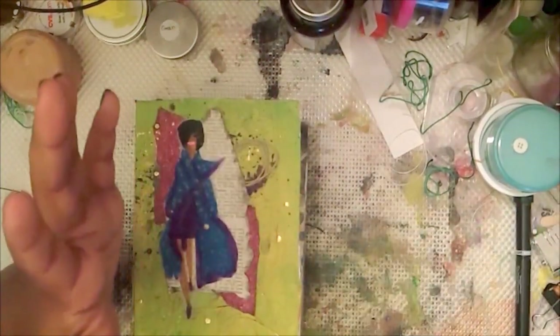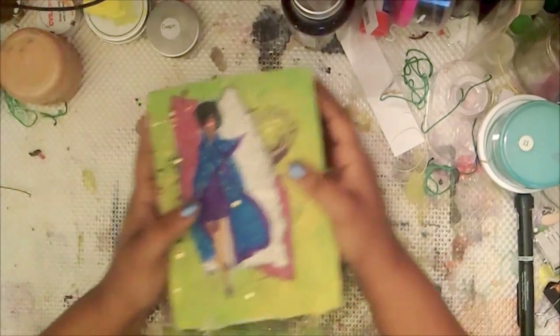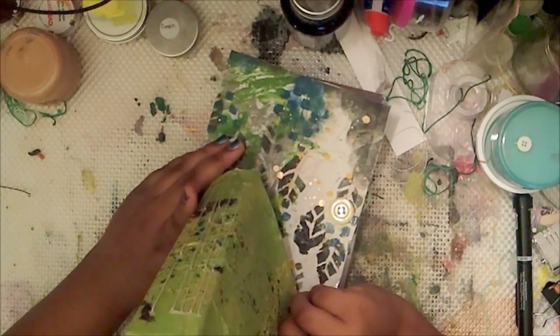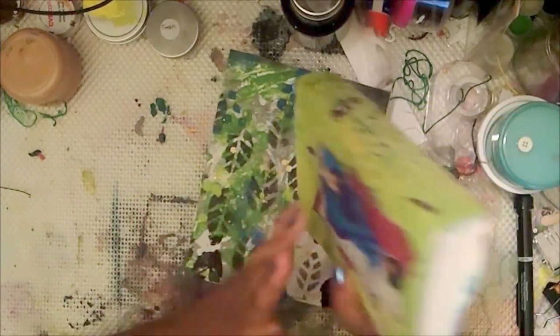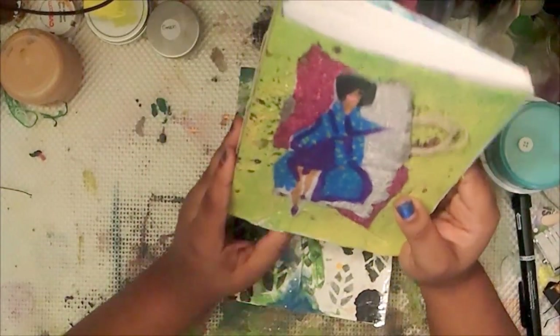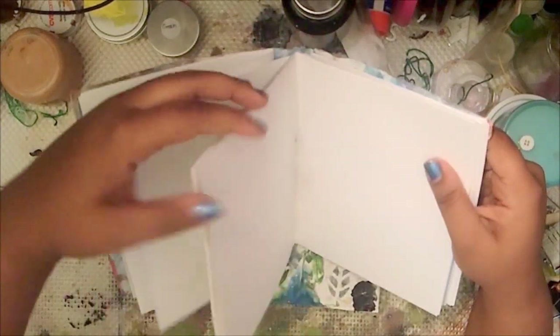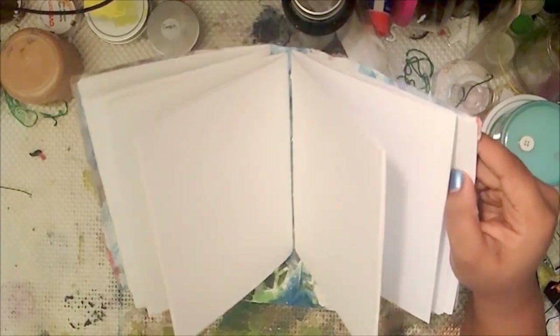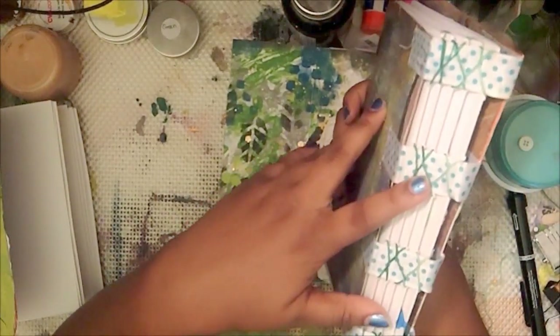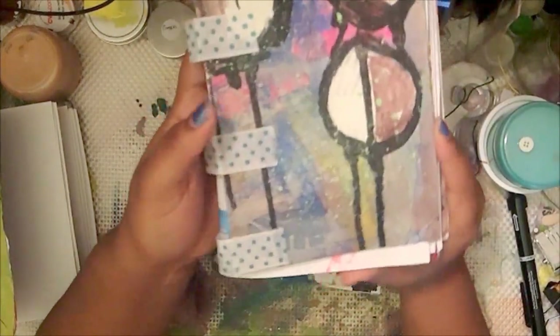Hey guys, it's me Simone — I just finished making the book so welcome back, here it is! This has 20 pages in it — you don't have to do 20, you can do less. I wanted it chunky so I did 20. There are five signatures of four pages each. Depending on your stitching you can make your signatures close together or far apart — you can see a big gap in the spine or have them right on each other. This is also my inventory book where I track everything I buy and stock.